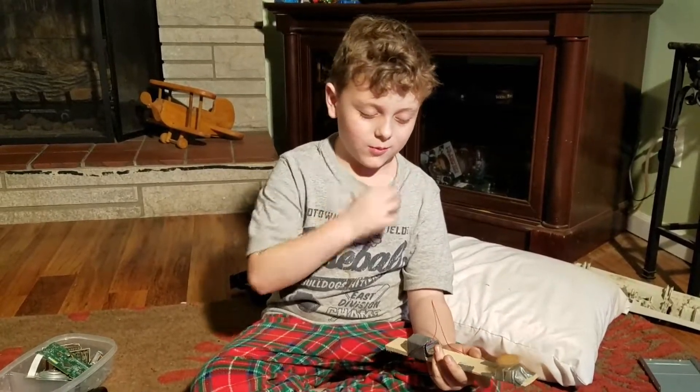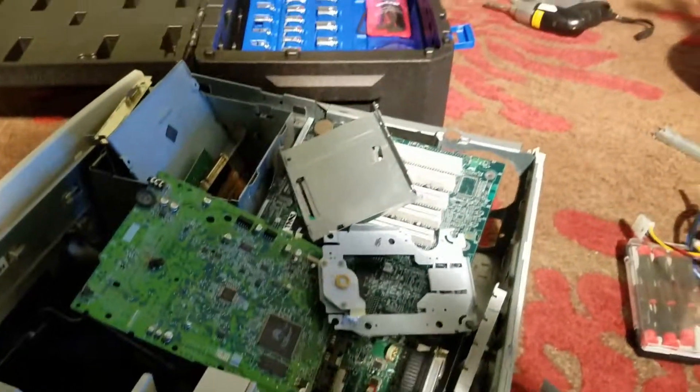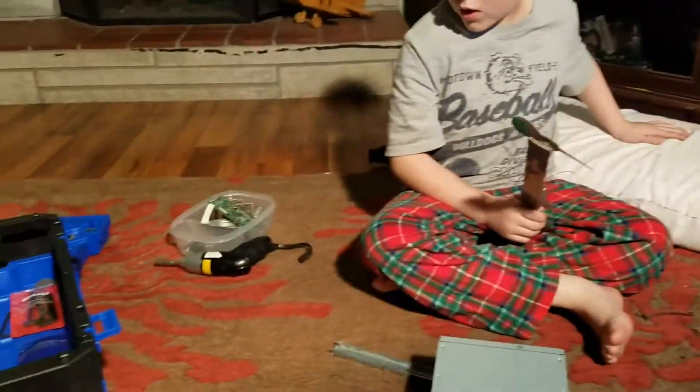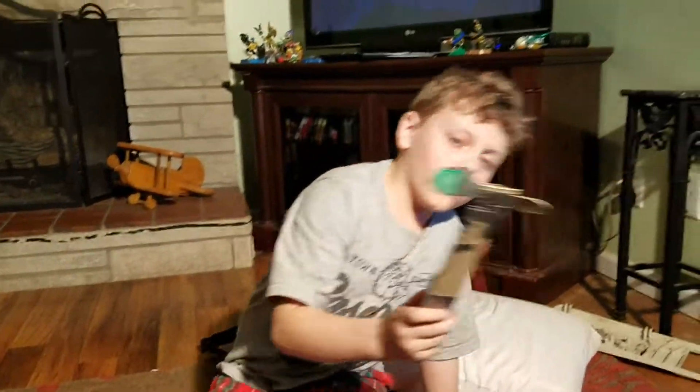Hello, today I shall be showing you how to turn a computer or CD player — I don't know where I placed it, I would show it to you but maybe later.